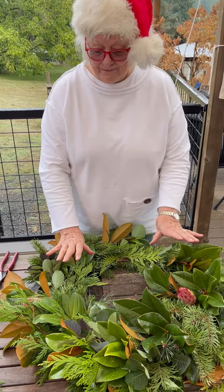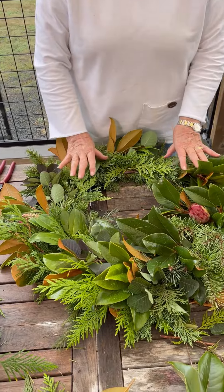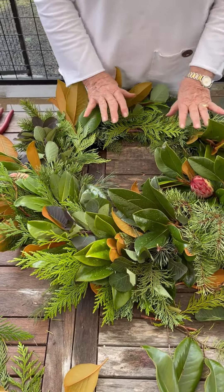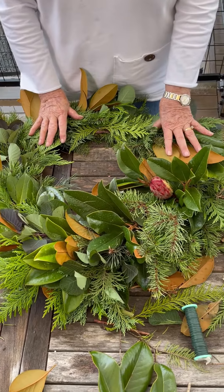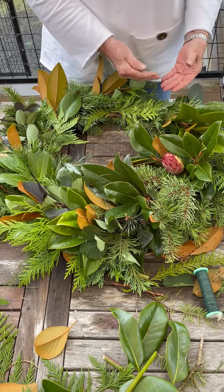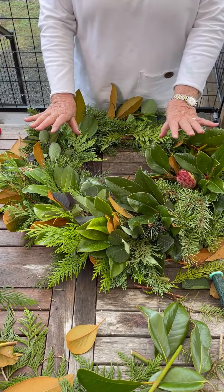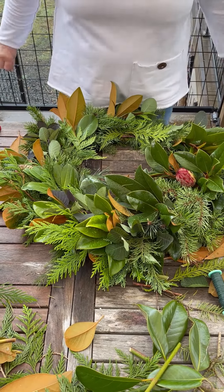I have all the greens on the wreath now and you have a beautiful, natural, wonderfully smelling wreath for your door to remind you of Christmas. Now you just put on the bow and some decorations, hang it up, and you're ready to go.